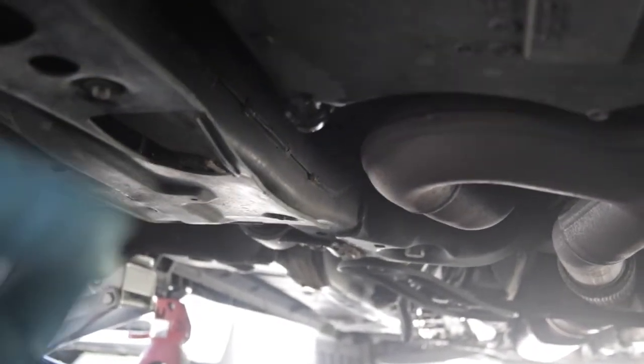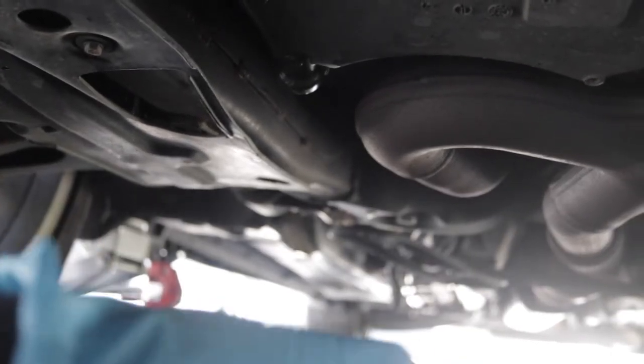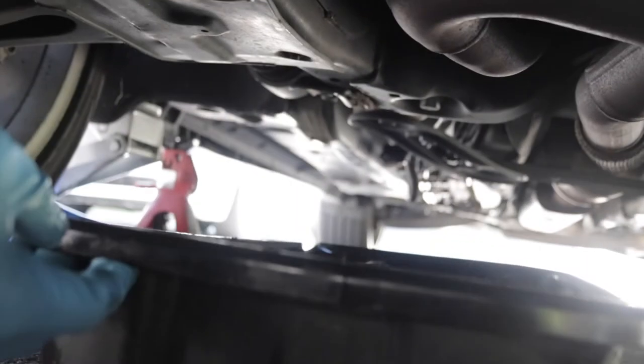It's time to go down low and remove the drain plug. Make sure you get the pan underneath because I've spilt oil so many times.